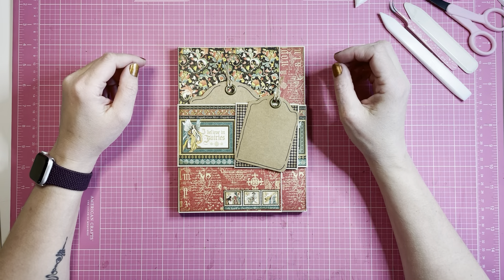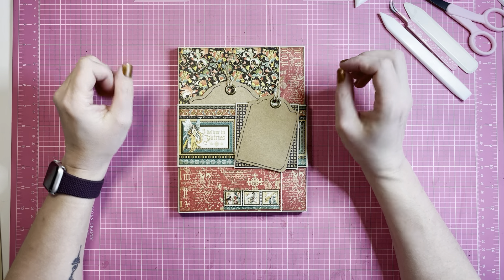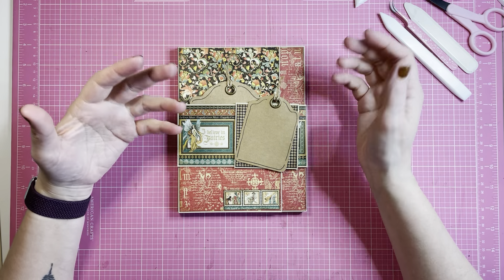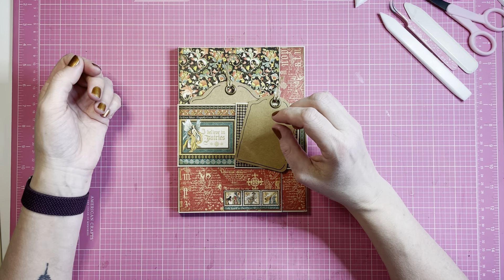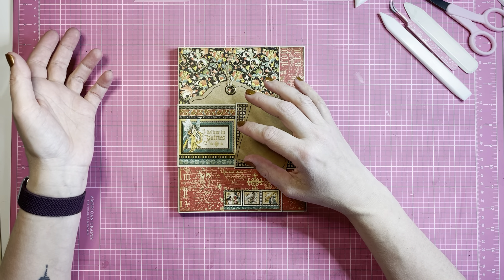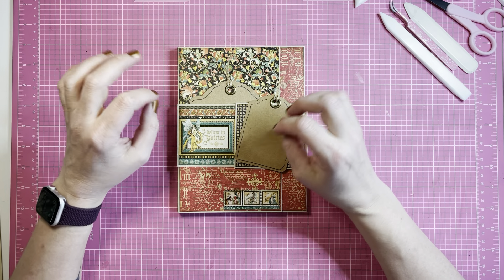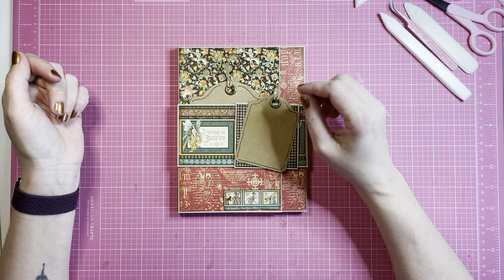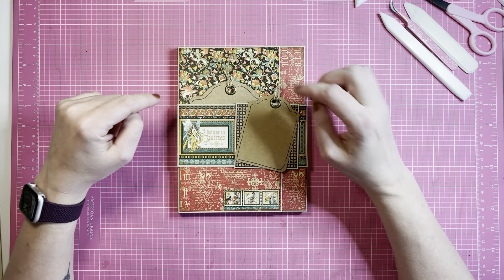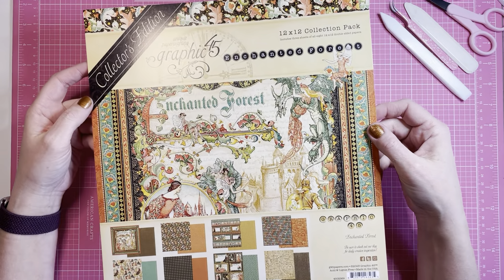Hi everyone, welcome back to my scrap room. Today I'm going to show you how to do a folio. I like to make big albums with a lot of space for photos, but sometimes they tend to take very long to make with so many photos. Sometimes you want something small that you can do in a day or two and give away with not so many pictures, or if you just have some pictures from the weekend that you want to put in a nice folio. This is the perfect project. I've made this one for you in the collection Enchanted Forest.